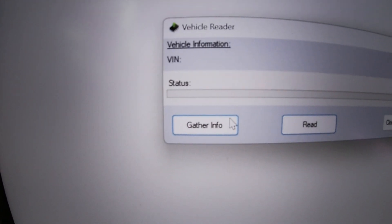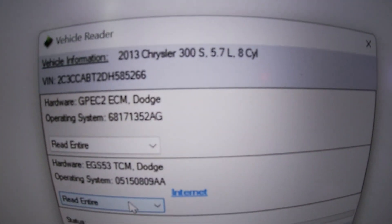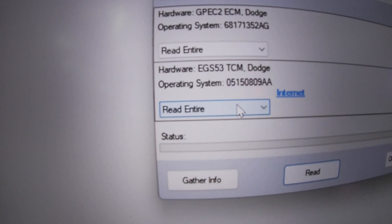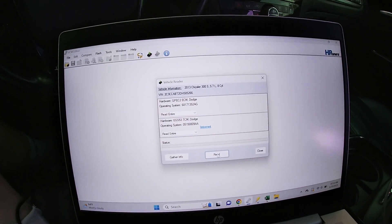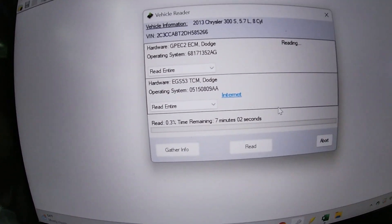I usually like to gather info first — it just tells you what kind of car it is. You can see from the info that we're working on a 2013 Chrysler 300 5.7 liter equipped with the five-speed. Then we're just gonna click Read and let it do its thing — it's gonna do a cycle.